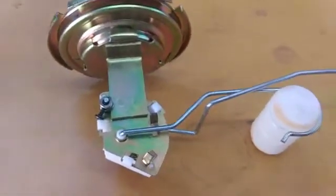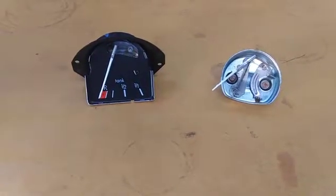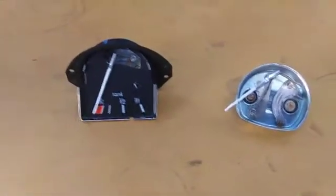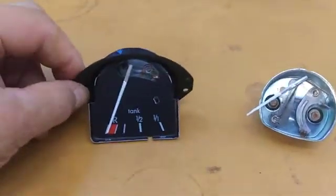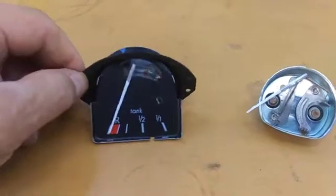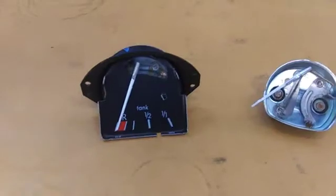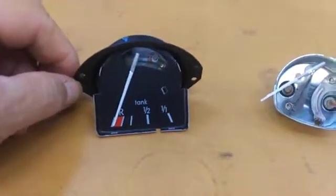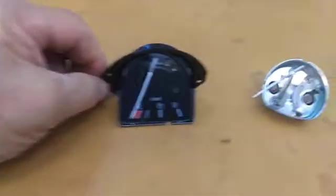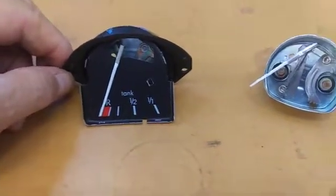That concludes talking about the sender. Next we're talking about the fuel gauge. There are two types of fuel gauges and you cannot tell the difference between aftermarket ones — between a low resistance and a high resistance fuel gauge. All the aftermarket fuel gauges are going to be what we call 30 to 34 ohms.